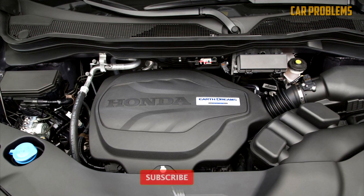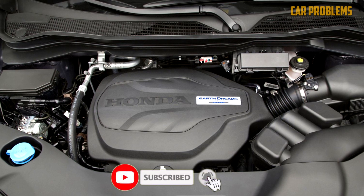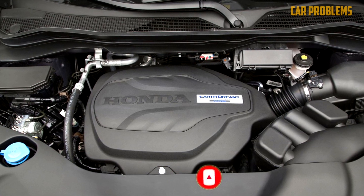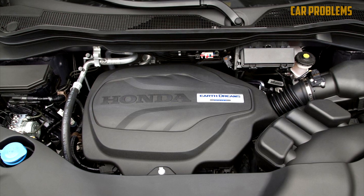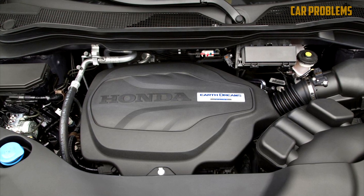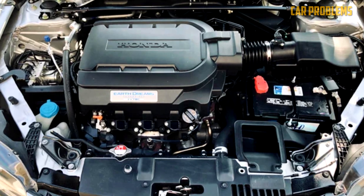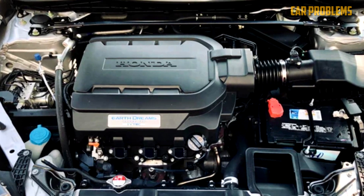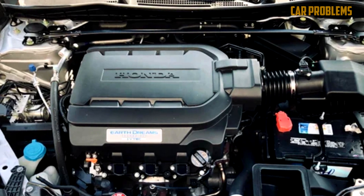The J35Y is the latest and most advanced version of the J35 engine. It has dual overhead camshafts per cylinder bank, a timing belt, and a variable timing control system that continuously adjusts both intake and exhaust valve timing. It also has direct fuel injection, oil jets for cooling pistons, and a higher compression ratio than the previous versions.